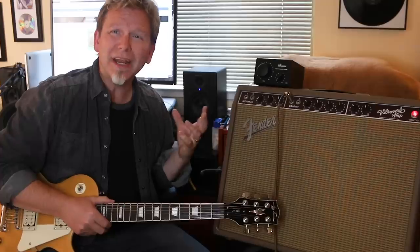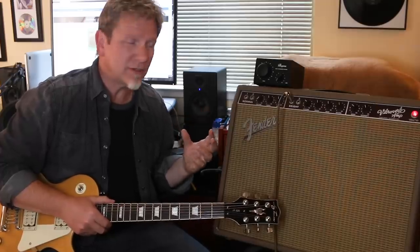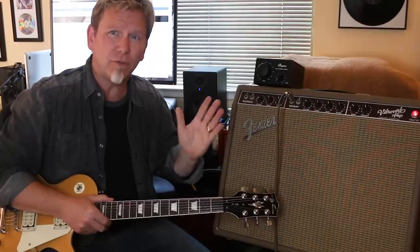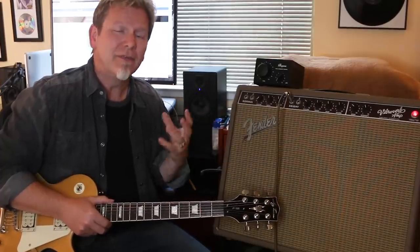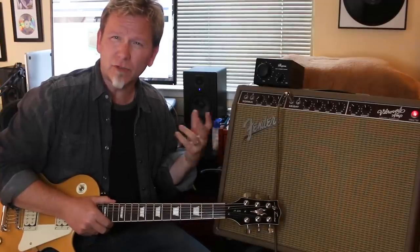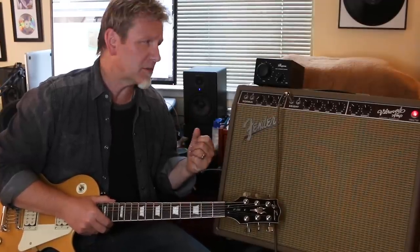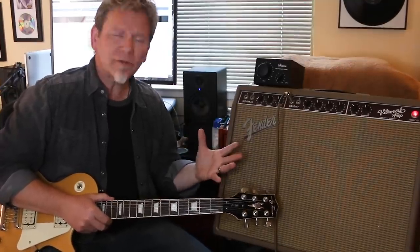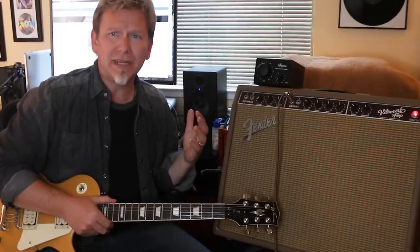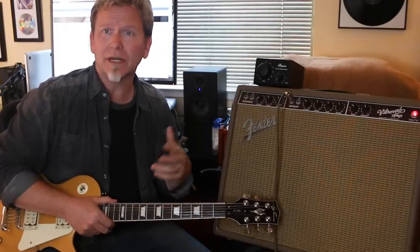We've all had the problem where we want to put our amp in the sweet spot. In order to do that you've got to turn up the amp pretty substantially — sometimes to four or five or even higher. That's where you push the tubes and you start to really get this nice crunchy analog distortion from those tubes. Problem is, when you do that, the sound coming out of the speakers will rip your head off. That means you're gonna have problems whether you're in the studio or on stage — it's gonna be very, very loud.